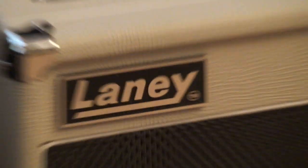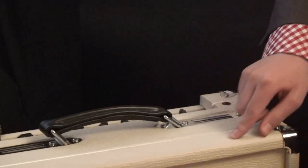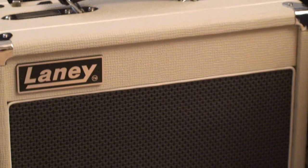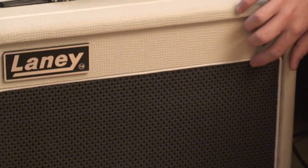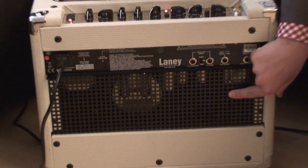I'm here today to show you another brilliant little lamp from Lainey. It's made and designed in England. The Lainey VC15 has a beautiful black leather handle. It has a cream finish, chrome corners, and a very attractive speaker grill with white piping around it. The protective grill at the back is a perfect safety feature.